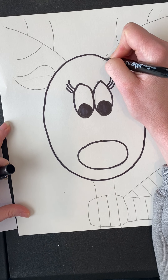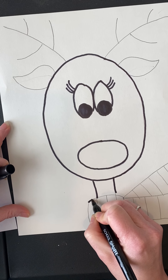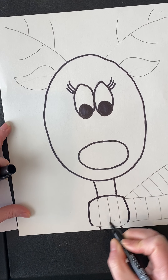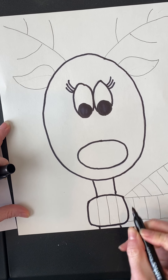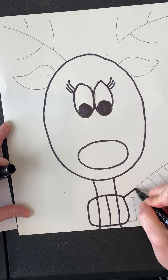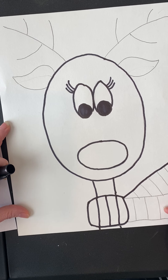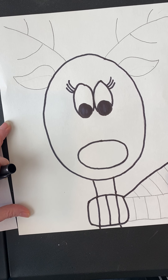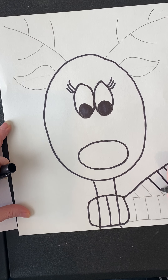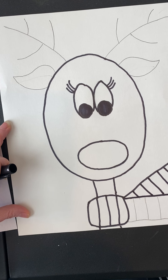When you're coloring, remember good craftsmanship — try your best, go slow, and take your time. You have a whole week to work on this, so you might want to draw Rudolph, take a break, and come back to color in bits and pieces. We don't want messy coloring; good coloring takes time and patience.